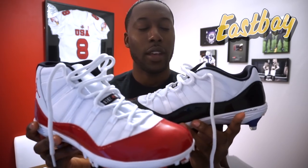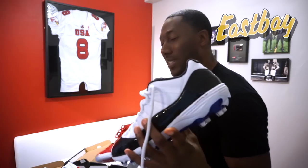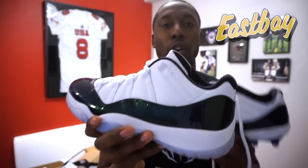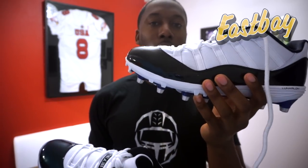In the unboxing I gave an overview of the cleat, and I'll do that again for those who haven't seen it. I mentioned I'm going to compare it to these Jordan Retro 11s — the Win Like '96 version. I'm actually going to compare it more to the lows, because that's the one I actually used and tested. I played a full game in these, so I want to give you the comparison between the basketball shoe and the Jordan Retro 11-inspired football cleat.